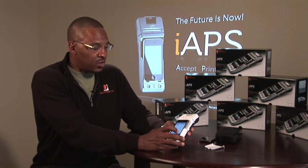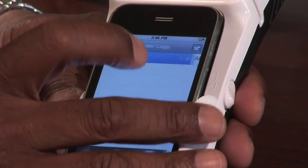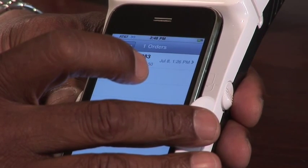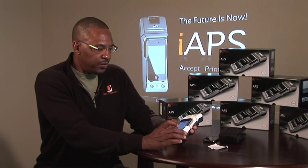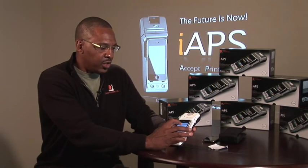The Payment Pro module also keeps tabs of each transaction done for that month. You'd simply go to the orders placed, choose the order, and you could even print the receipt.